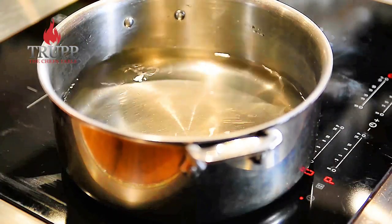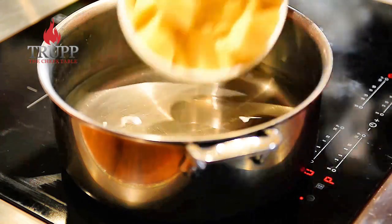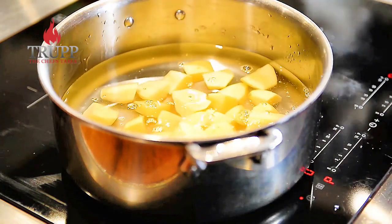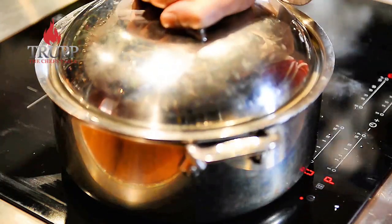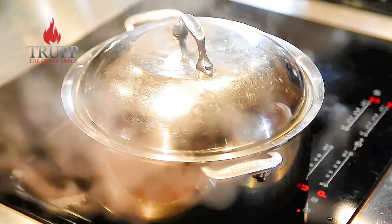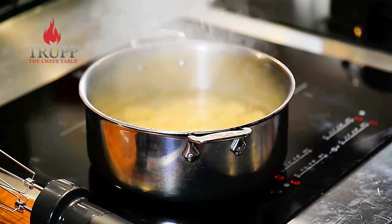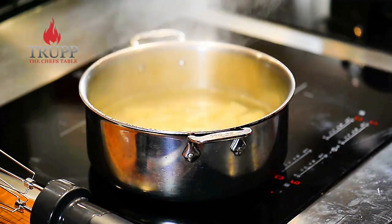We start off with boiling the potatoes. I prefer to use a firm flesh potato because it makes it a bit thicker. If you use something that's like a waxy potato, I would probably steam the potato rather than boil it.